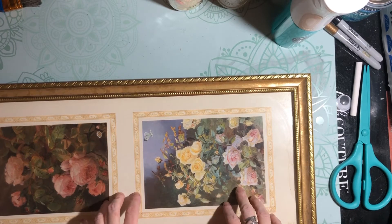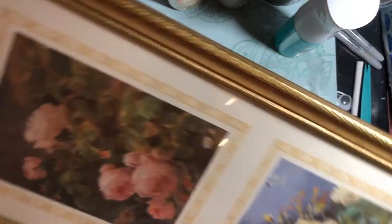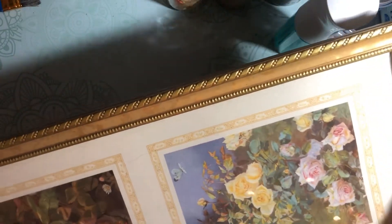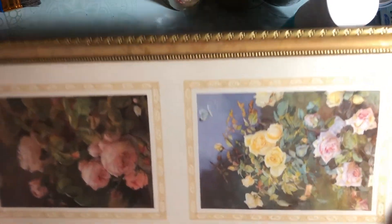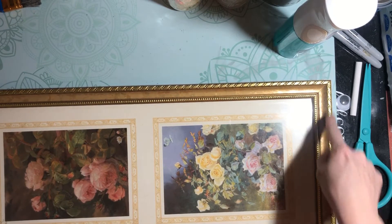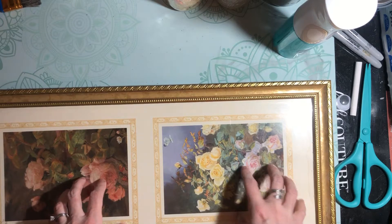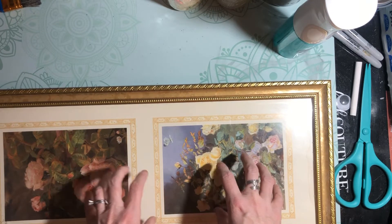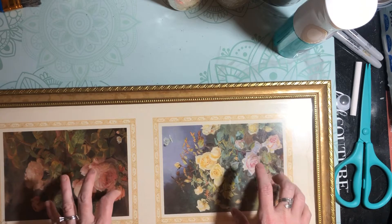Hey everybody, it's Melissa and I'm going to show you how we're going to take this thrift store frame. I got this for two dollars — it's a longer frame, but I really liked the gold it's going to bring underneath what I'm going to paint it, and I liked the pattern on the frame. We're going to take about two or three coats of white paint on the frame, take the glass out, and turn it into a chalkboard with chalkboard spray paint.